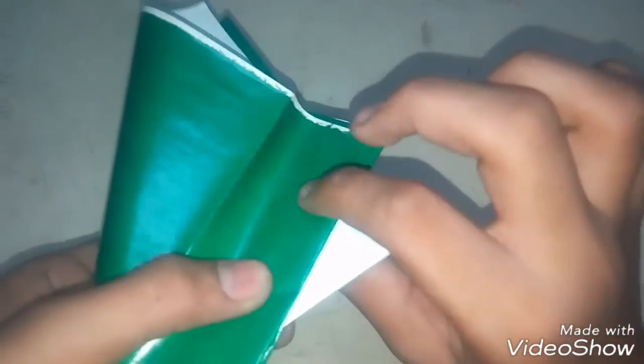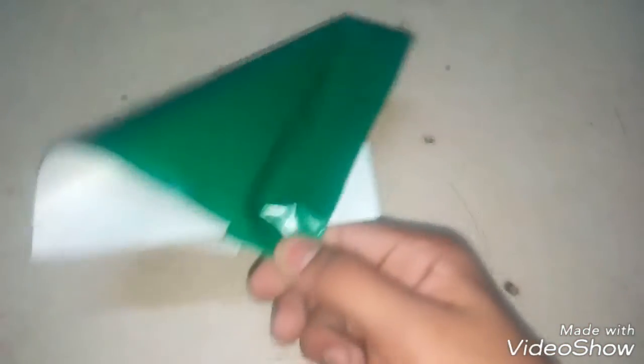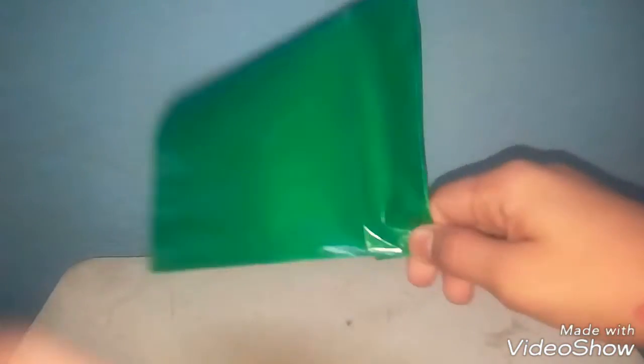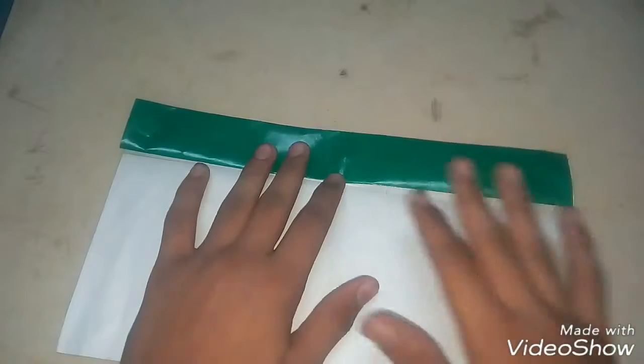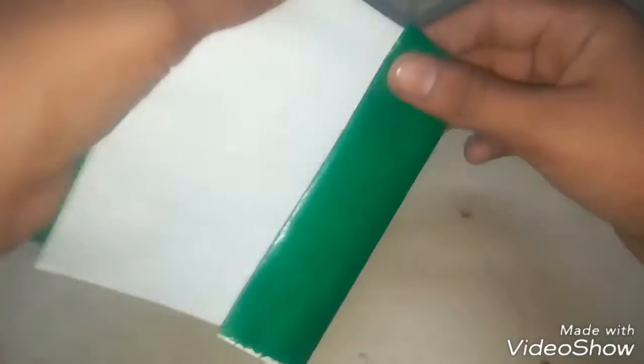Don't hold it from this side — hold from this side. Then we do like this. See, it's really easy. After you crack this paper, do like this, and then one more time, you have to do the same thing.